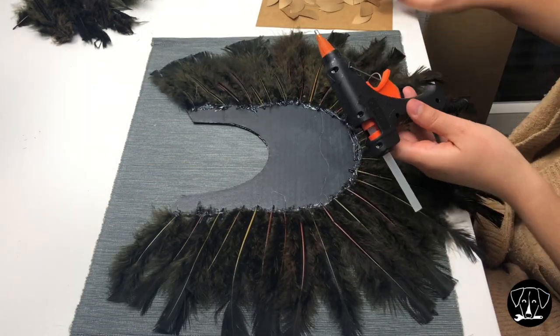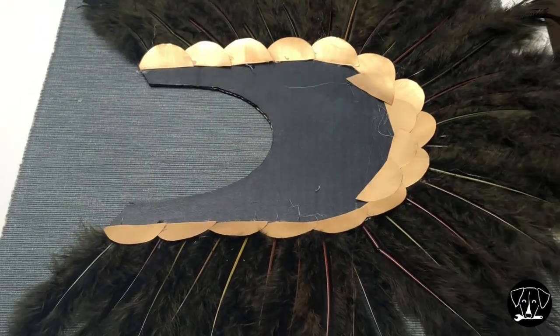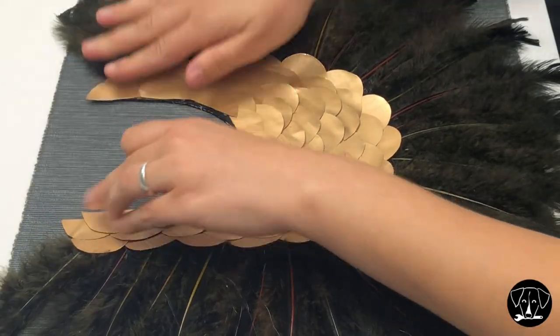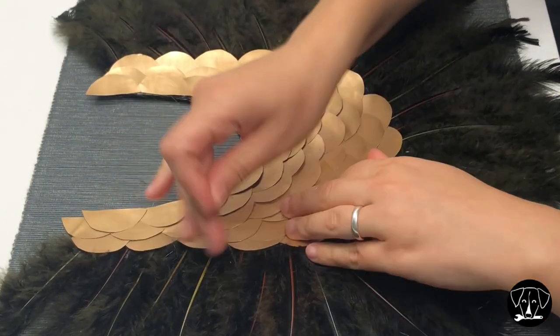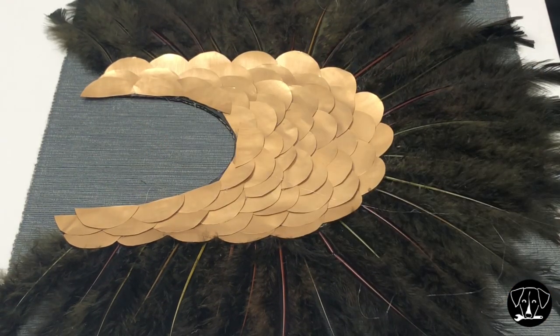Then I'm placing and fixing the metal scales with the glue gun, making sure to alternate where I'm placing the center of the scales from one row to another. If you're wondering what I'm doing, I'm removing all the glue strings that were left by the glue gun.